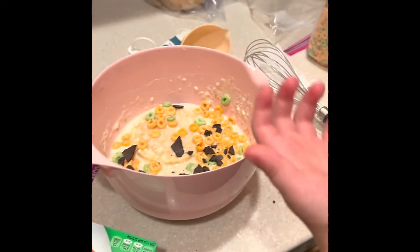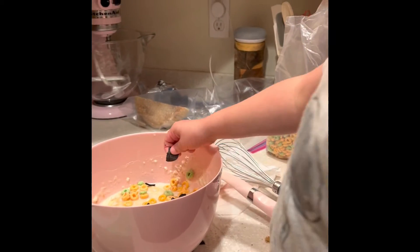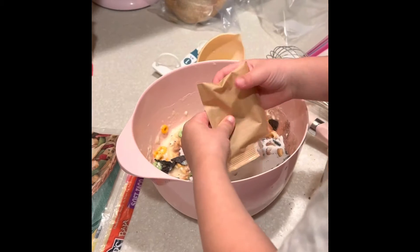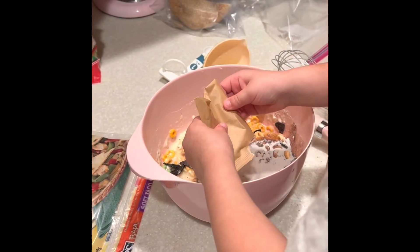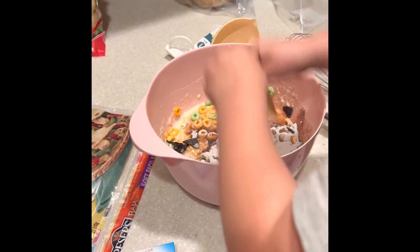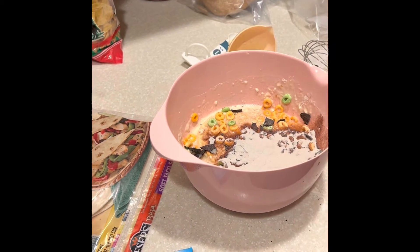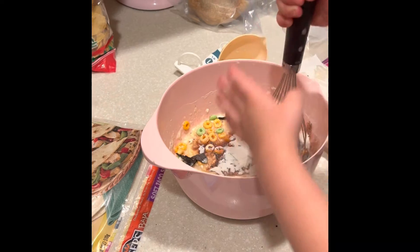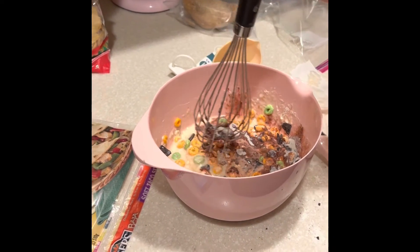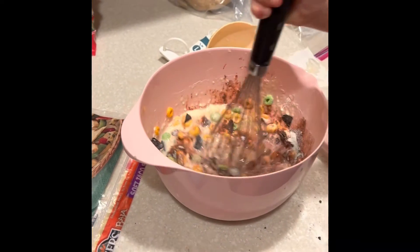What if we put it in the smaller oven like this so we can see it? Mom. It doesn't need a little one. It needs a big one, not a little one. Does it look tasty? Just a little bit. Right? Just a little bit.